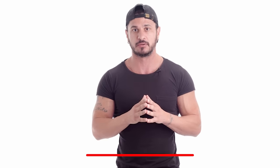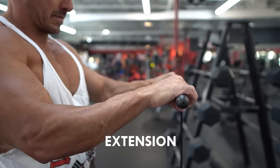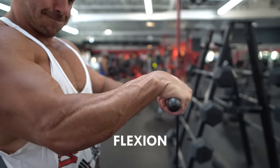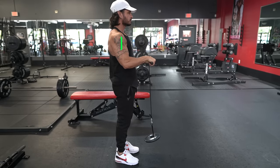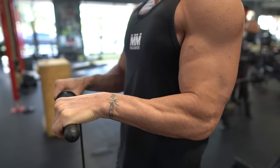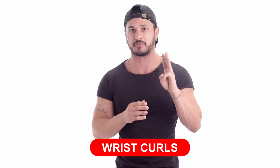Exercise number two: wrist roller. The wrist roller is one of the most efficient tools for working both your wrist flexors and extensors. As you roll the weight up, you're performing wrist extension; as you roll it down — which should be done under control — you'll be performing wrist flexion. A common mistake is extending your arms out in front of you, which causes your front delts to fatigue before the target muscle. Instead, keep your elbows tucked into your torso to prevent the delts from working. This not only keeps tension on your forearms but also adds isometric work to your brachioradialis.